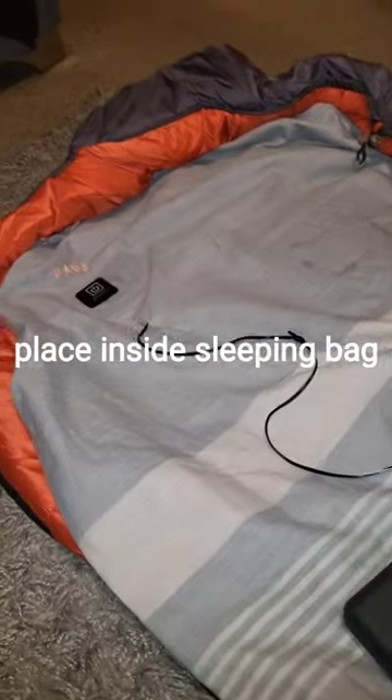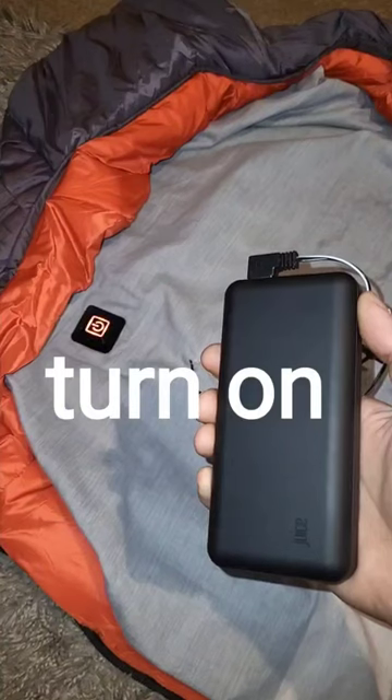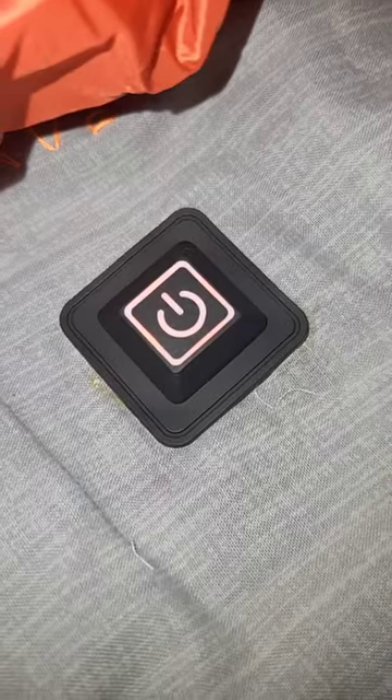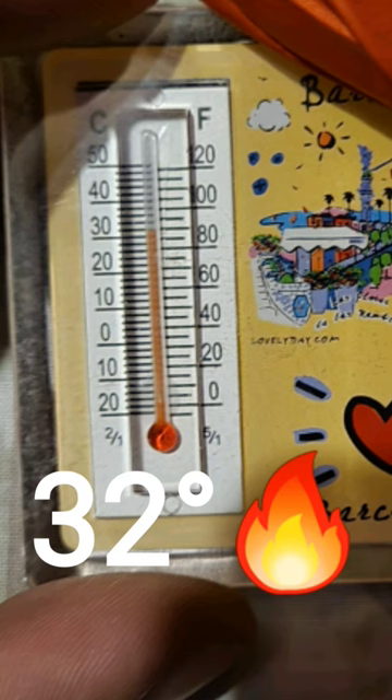Place inside the sleeping bag. It's 20 degrees right now. Let's plug it in and turn it on. Let's test it. One minute later: 32 degrees.